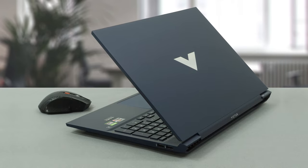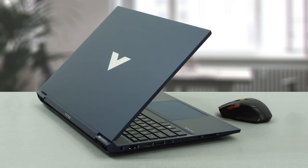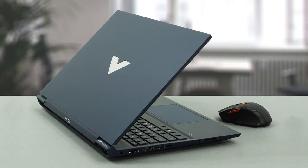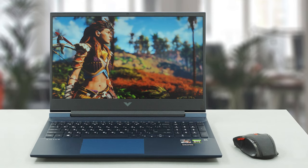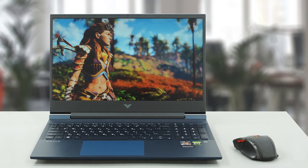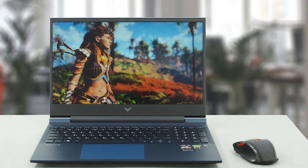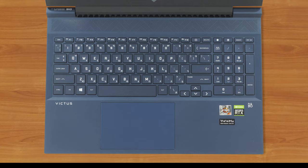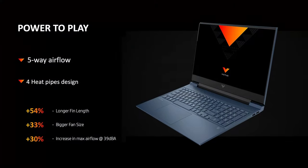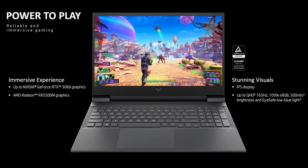Although the Victus 16 is behind the Omen series in terms of quality, it's a good option if you're looking for a 16-inch gaming notebook that won't break the bank. The thing that impressed us the most is the display — it has great viewing angles, good brightness and contrast, amazing colors, and fast pixel response times. It's suitable not only for gamers but for professionals too. You'll find many more tests and benchmarks in our detailed review; the link is in the description.